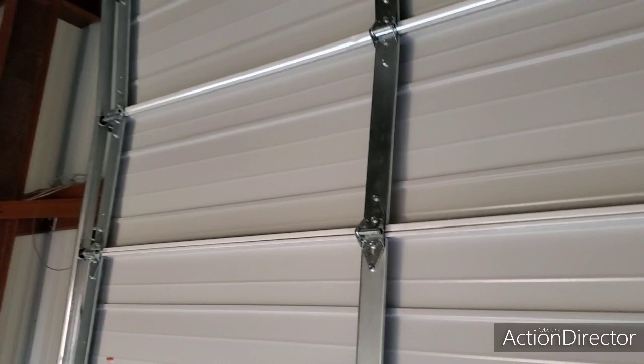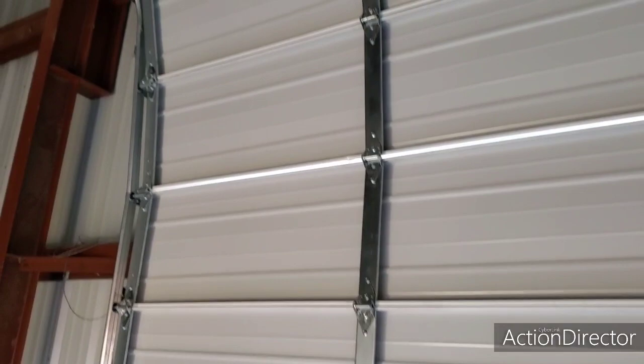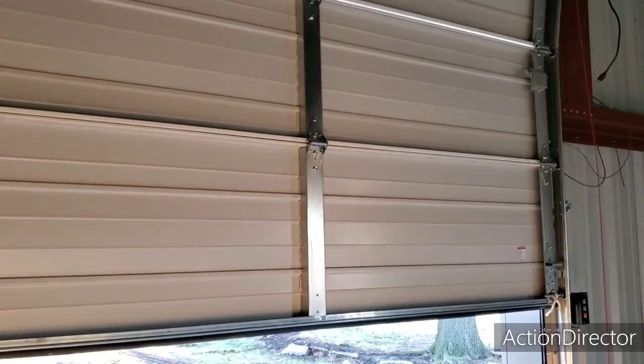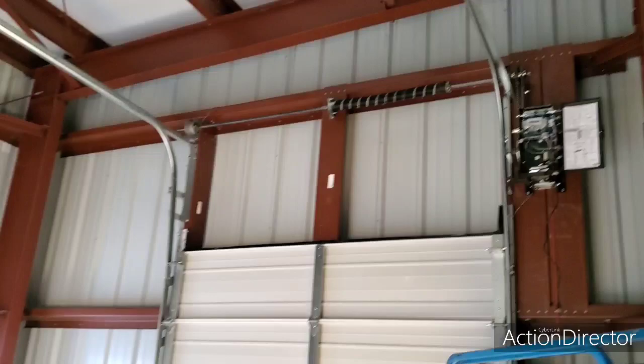I do get a little concerned about wind on these. I've had one blow in before with wind here in Michigan. So this being only 8 feet wide, I'm not so concerned. But you start getting sometimes in the 9 to 10 foot area — I believe it was a 10x10 I had blow in. And this door right here is on the west side, so this would be the high-wind side.